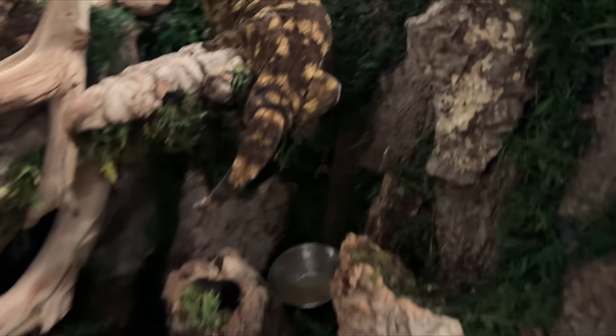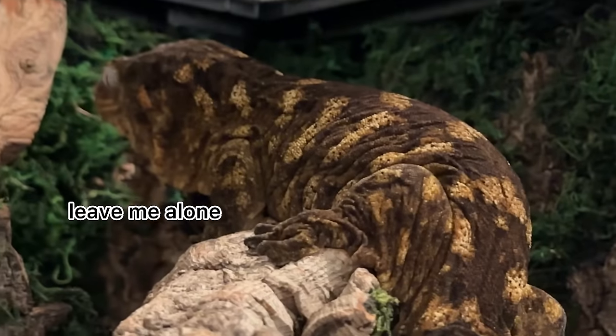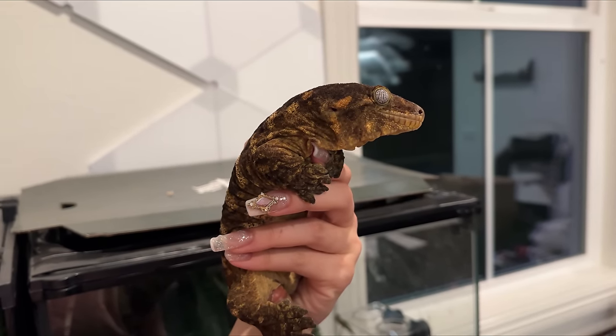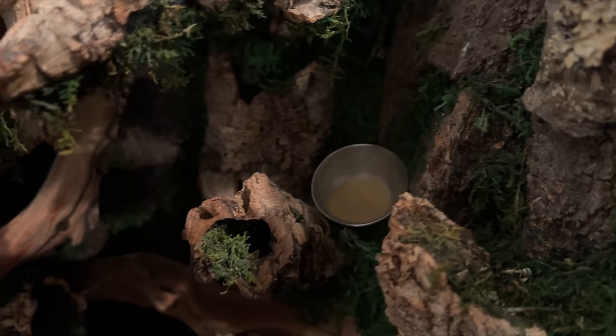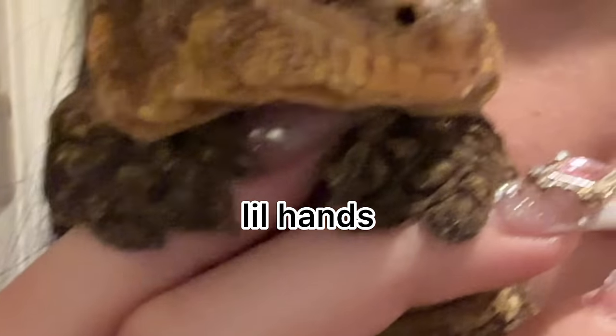Vegar has awakened from her slumber. Here is Queen Vegar — my moldy croissant. Look at her, look at her little little hands. Bitch, shut the fuck up!